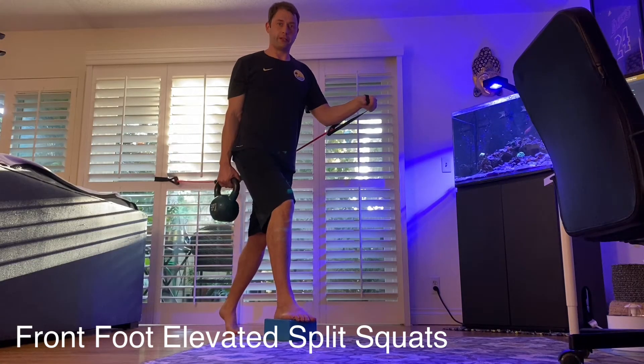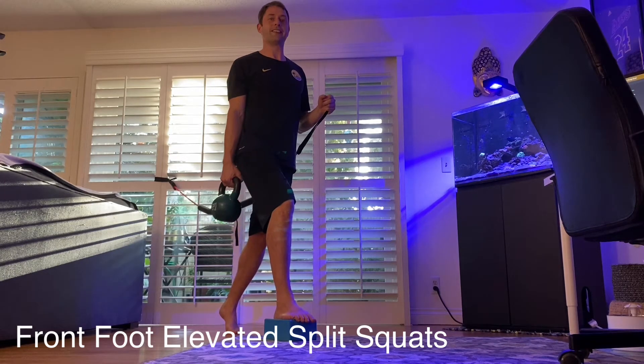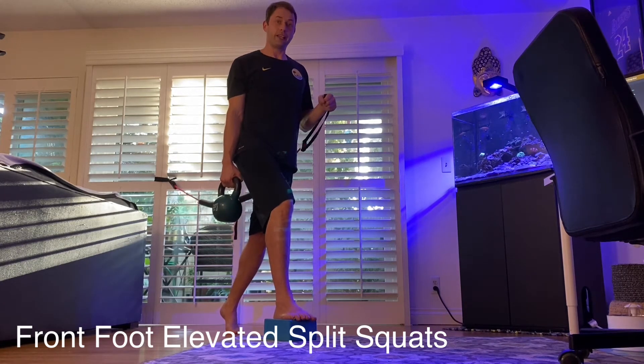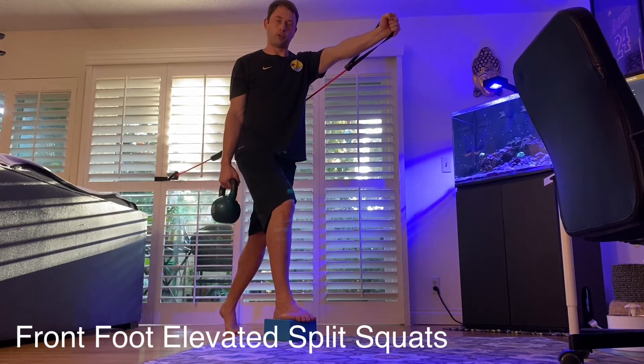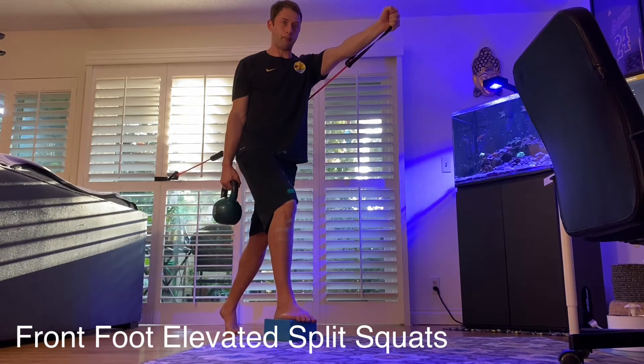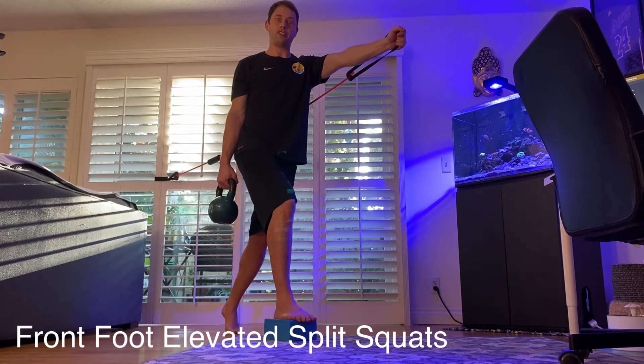Let's make sure our heel is firmly placed on the block. If you want to add resistance, you can carry the weight in the same side arm as the leg that's on the block. We're going to reach with the opposite arm, so if you want a little extra work and resistance, just add a light band. This is going to help us rotate deep into our hip as we get deep into its range.